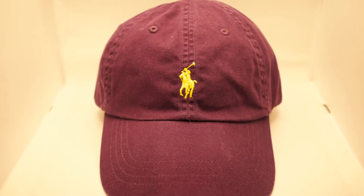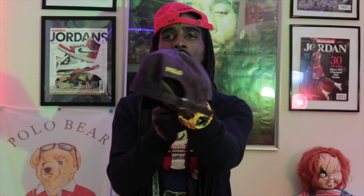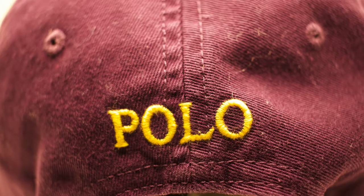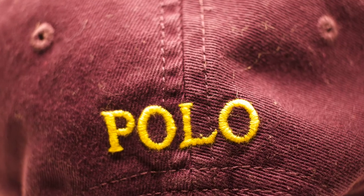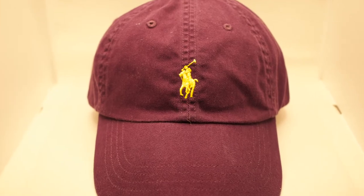For the first hat, this is definitely a favorite color of mine — the purple polo horseman hat, all purple with the gold horseman in the front and that gold polo stitched in the back. This is a beautiful, dope piece. You could rock this hat anytime at all — the all purple and gold horseman dad hat.